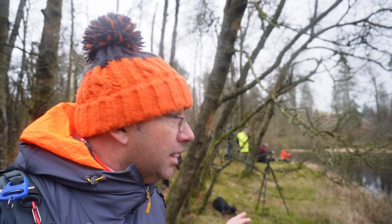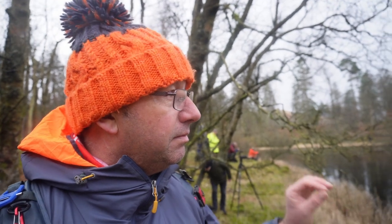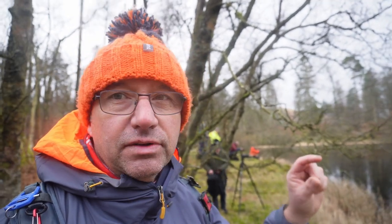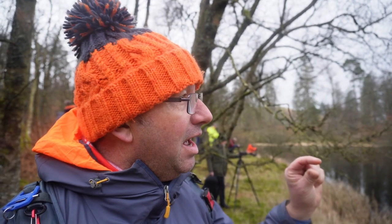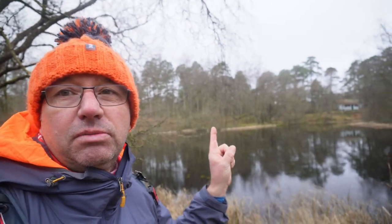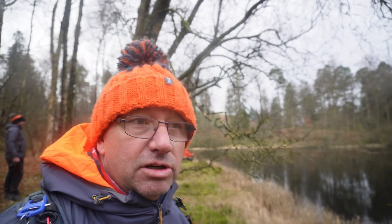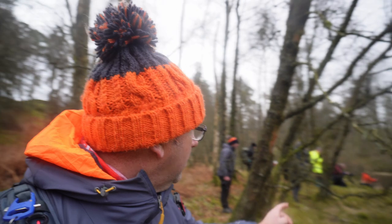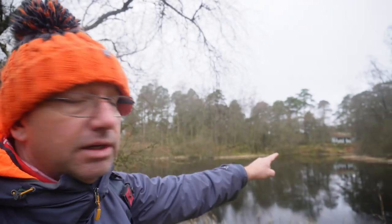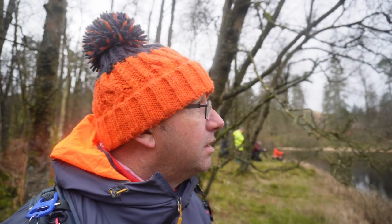We've come down off Black Crag to this little tarn that Ginger's brought us to — it's got a lovely beautiful little hut at the other end. We've all been trying to get an image and put our own little spin on it. I've gone down low — I like these foreground grasses. The lake's quite dark, the grasses are quite light. I've tried to separate the reflection of the hut with the grasses, and then the reflection and the hut itself. I've put the hut on the left-hand side and it's a very very nice little place.